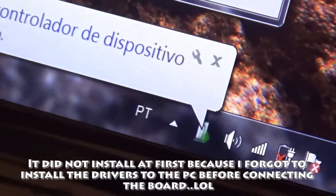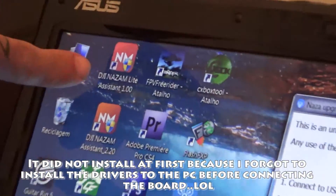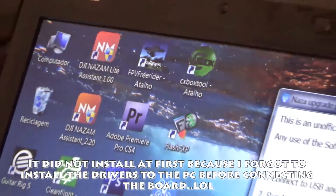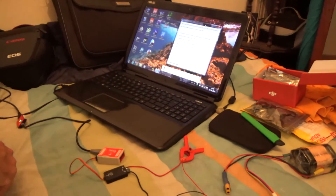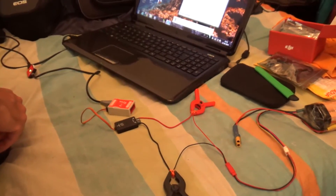And once it is installed, I'll open the DJI NAZA M Light Assistant version 1.00, and then I'll simply follow some steps. It should upgrade this NAZA light flight controller to version 2, which is a lot more stable and better.